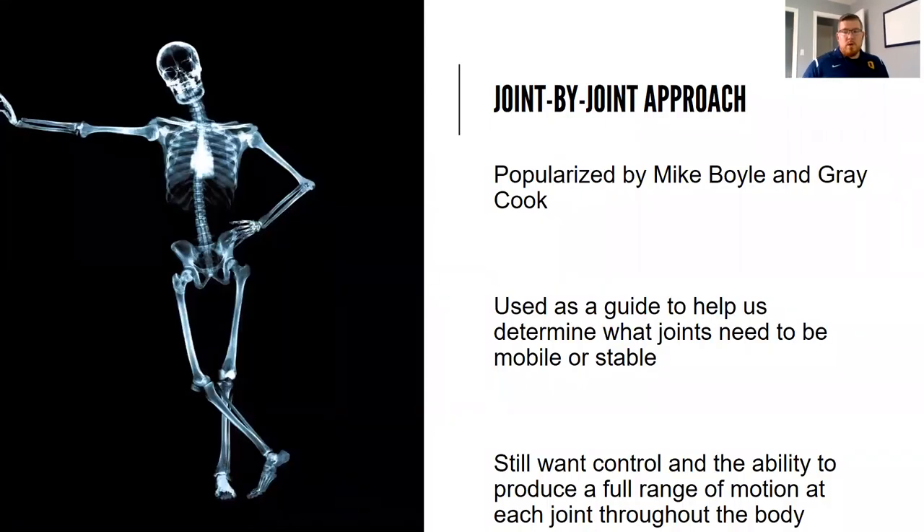To start off, we'll go over the joint by joint approach. This was a concept popularized by Mike Boyle and Gray Cook. Mike Boyle is a legendary strength coach out of Boston who trains a lot of Olympic athletes. Gray Cook is a physical therapist and one of the co-inventors of the FMS — the Functional Movement Screen. The joint by joint approach is basically a guide to help us determine what joints need to be mobile and what joints need to be stable.